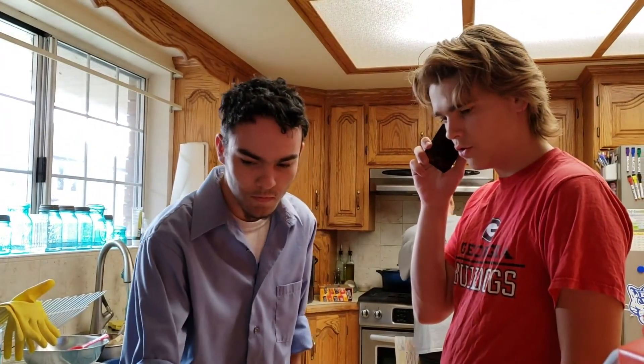We're going to make 50 gallons, and a normal party needs about five. We're going to have a lot of extra root beer. Okay, ready? Go!